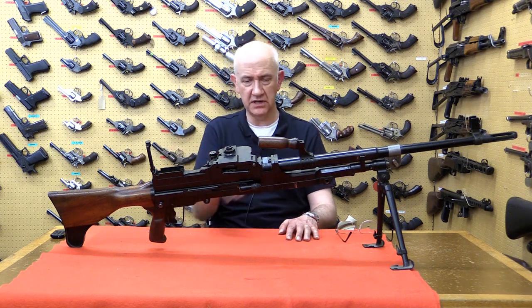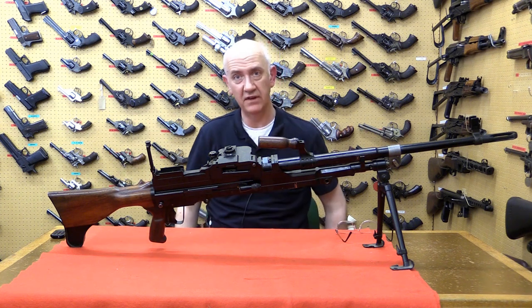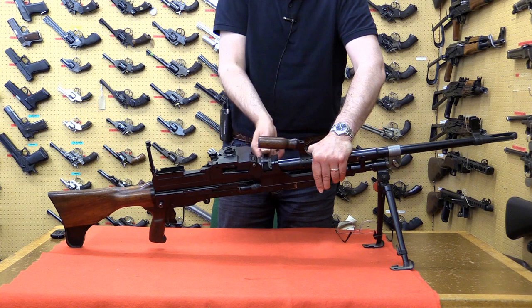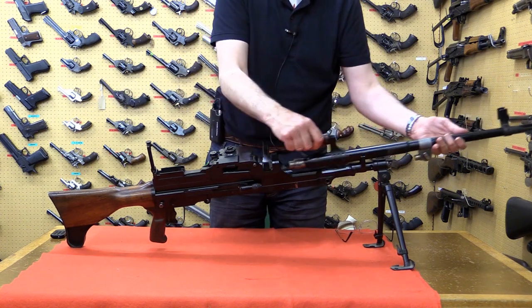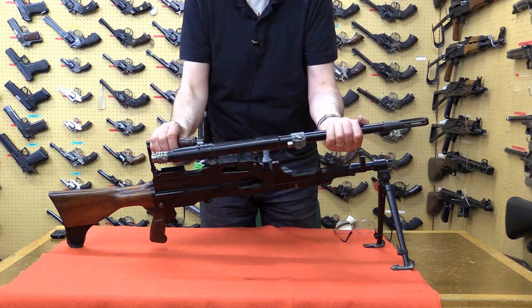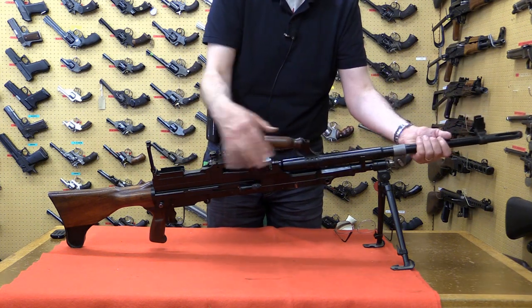What I'll show you is the removal of the barrel. The action is already cocked — it's quite stiff. With the action cocked, we lift the barrel-change nut à la Bren, knock the barrel forward, and the barrel comes off. It's a much heavier profile barrel than the standard Bren gun, but the change mechanism is exactly the same.